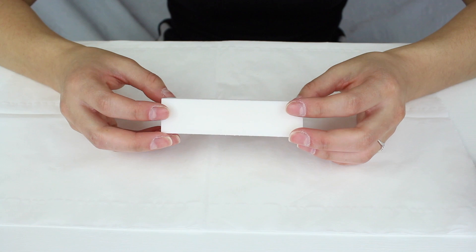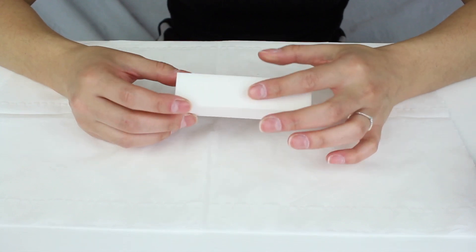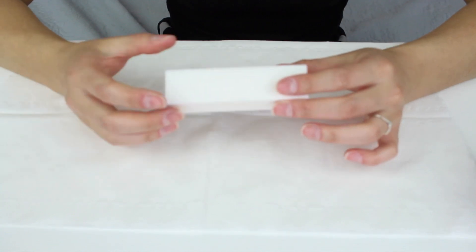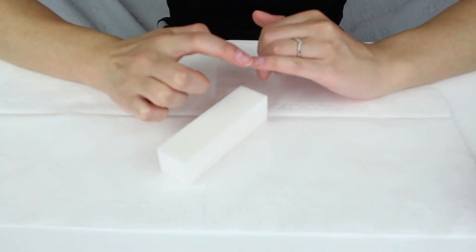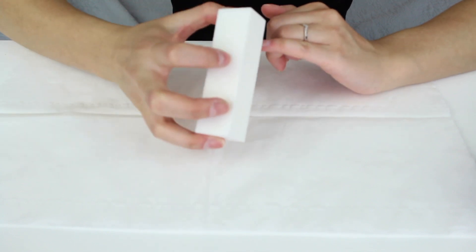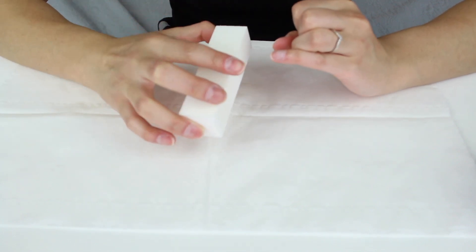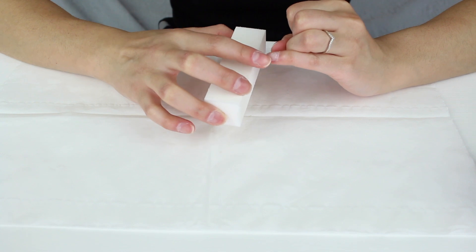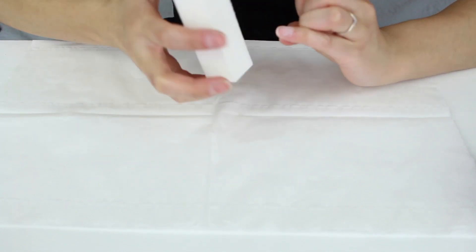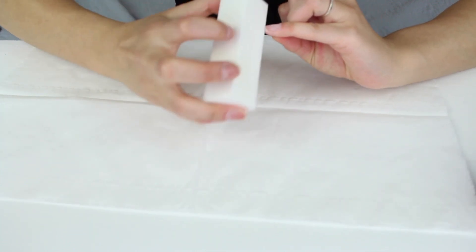Now you need a nail buffer block — this one is 100 grit. You need to buff the surface of your nail just to get rid of any of the shine. The reason you need to do this is so that the gel polish can stick. If your nails are shiny it's not going to stick, so you're just prepping them for the gel polish.